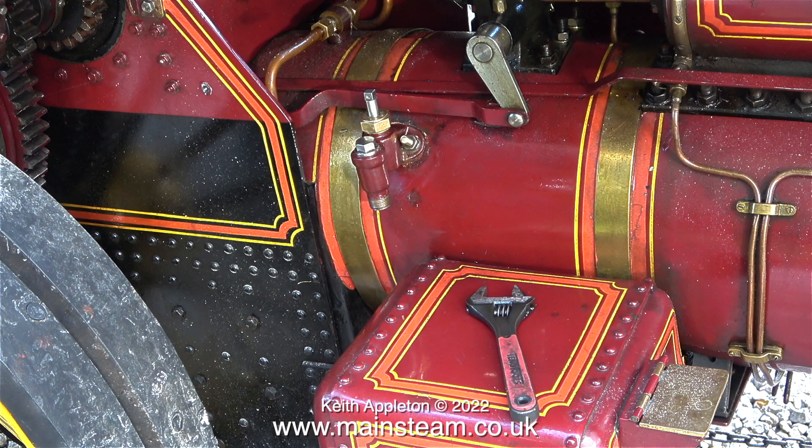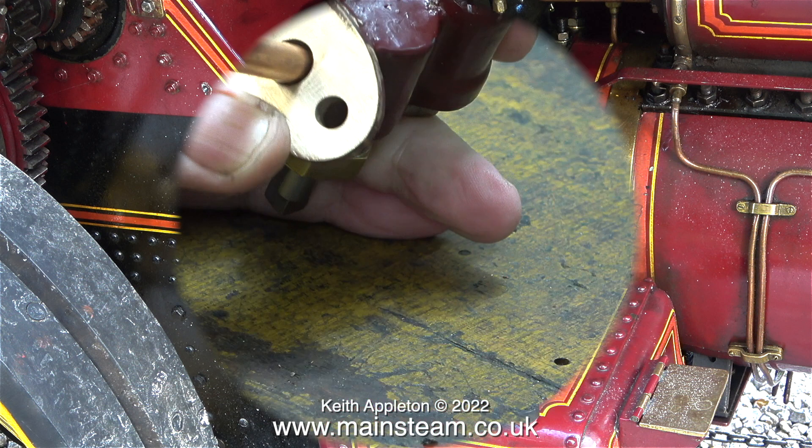In this clip you can see that the check valve is not on the centre line of the boiler — this is more common. It's on the top part of the boiler, so as you can see, any water being injected into the boiler is going to be generally above the level of the water in the boiler.